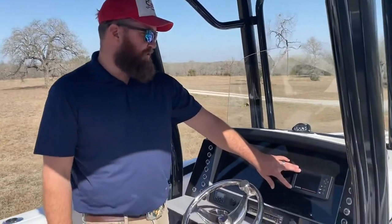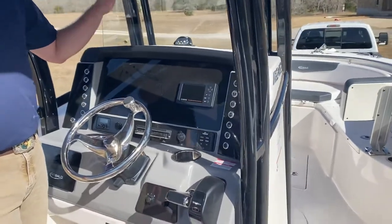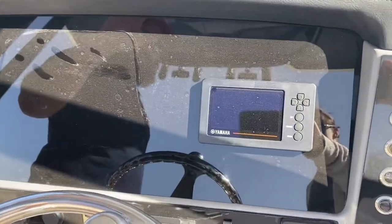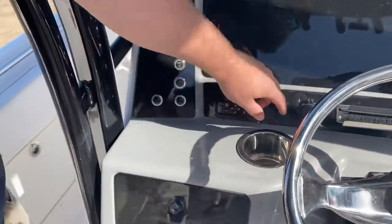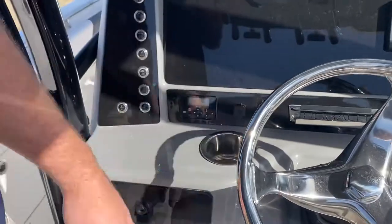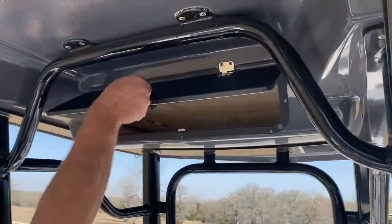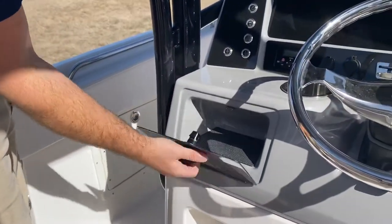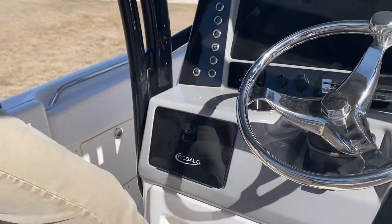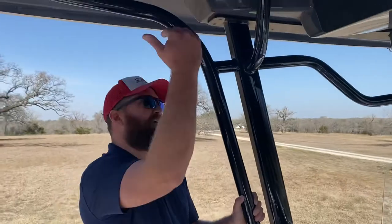You can set this motor to whatever RPMs you want — you can limit it out or set it for trolling. It's a really nice feature when you're out on the water. We also have auxiliary plugs and USB for charging your phone, cigarette lighters, lockable dry storage up top as well as in the console. Really nice footrests for when you're just cruising, and the T-top provides ample shade for those sitting.